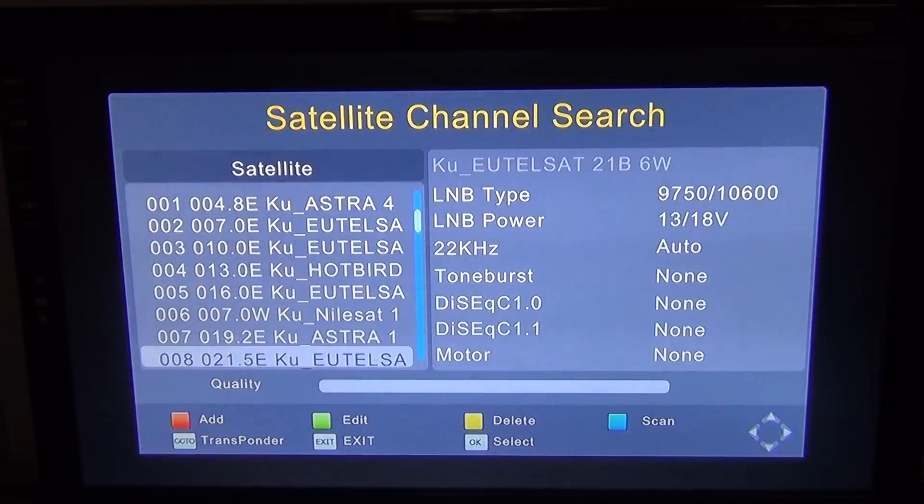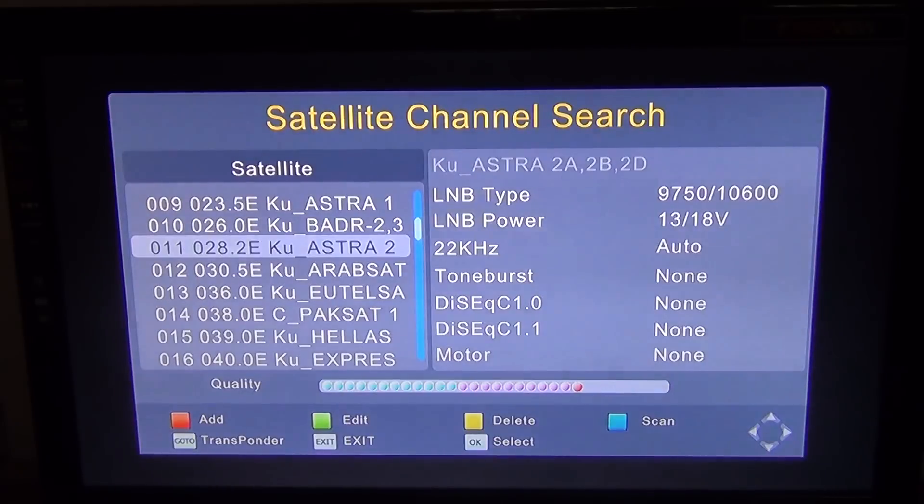What you're looking for is a satellite called Astra2. You'll see the number 28.2E, which means 28.2 degrees east. At this stage, look for the 'go to' button on your remote control after you have that satellite highlighted.